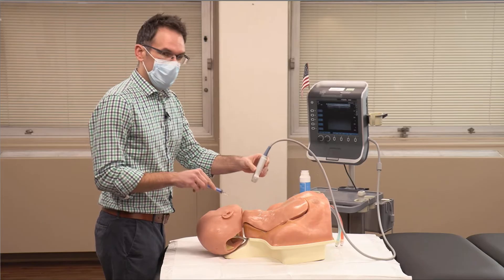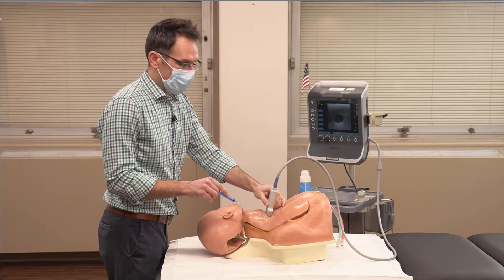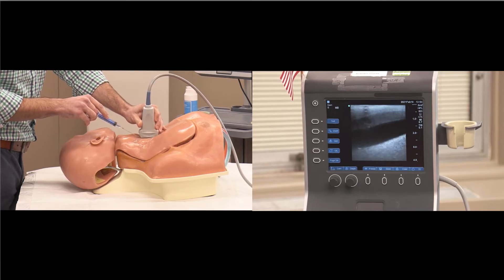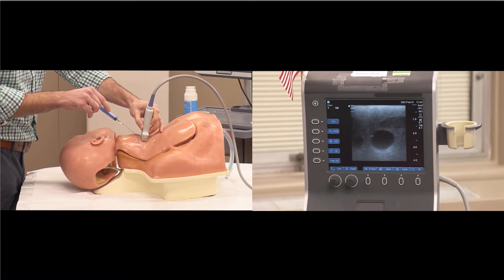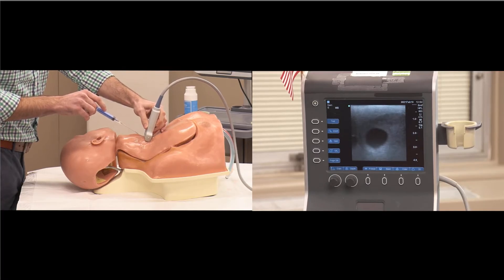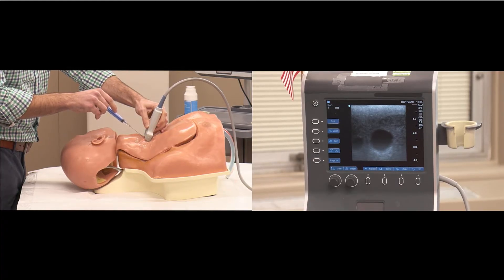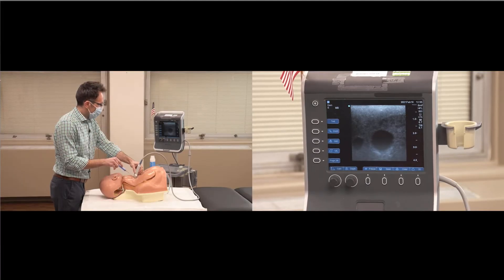Next, we're going to use ultrasound to guide the needle tip towards our target. There are two different approaches: the out-of-plane technique or cross-sectional view, and the in-plane technique or longitudinal view. Most people prefer the out-of-plane or transverse view because there are fewer structures to align and you can see the artery. Center the vein in the middle of the screen, then insert your needle tip right under the probe in the middle, as close as you can without popping the sterile probe cover.